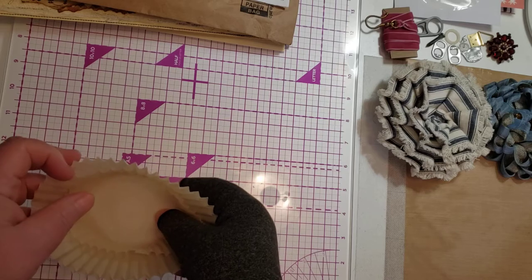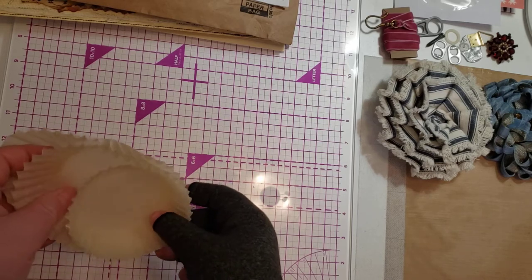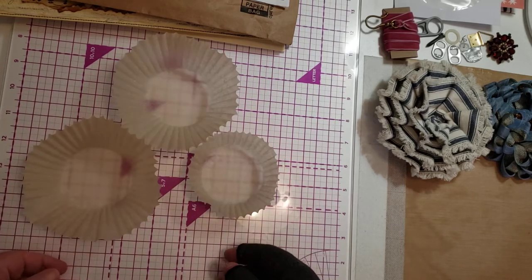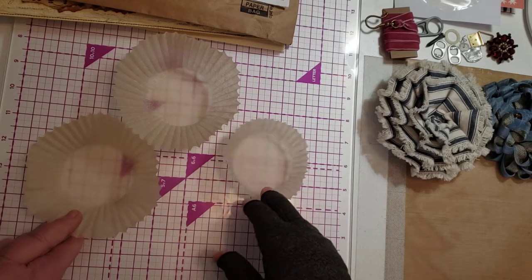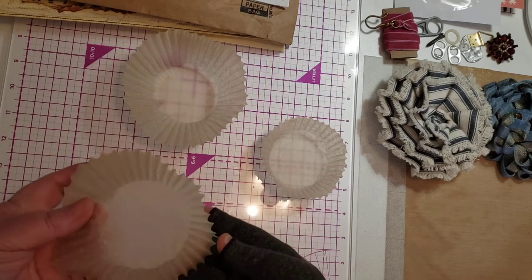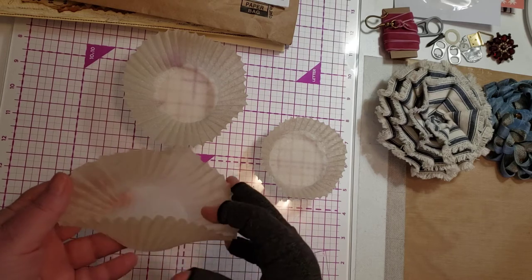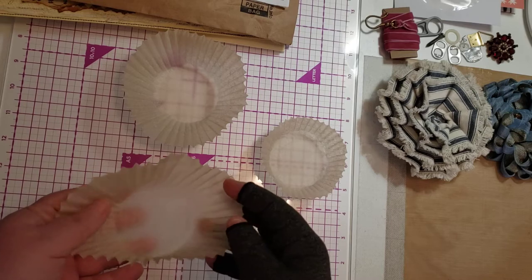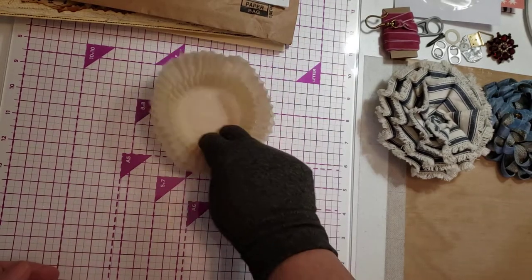We talked a little bit about something that we are going to repurpose. These are brand new — I got these out of the cupboard. Eventually they would be thrown away, but right now they are still usable for what they were purchased for. But you can repurpose these to put them in your junk journal, and therefore they are junk — or they can be junk.